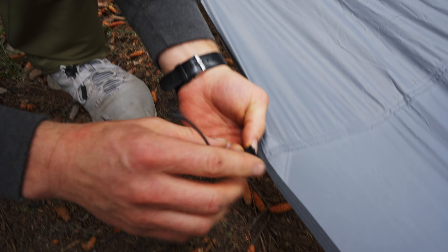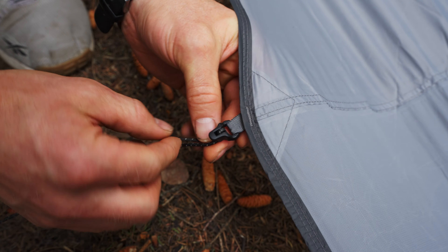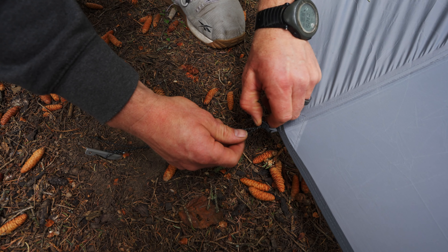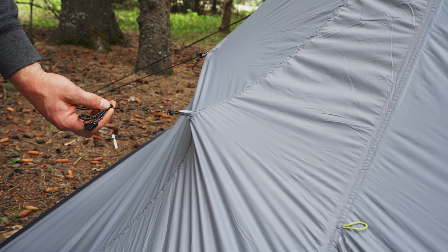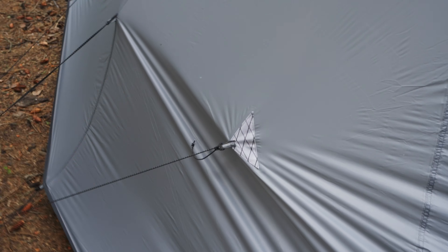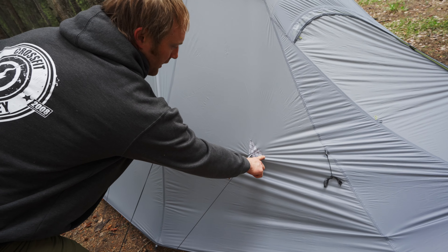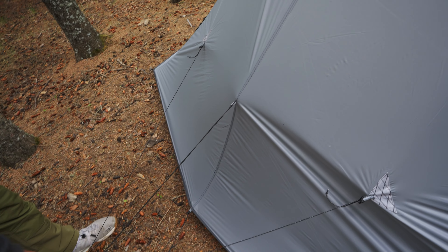These are the line locks. It basically uses friction and this groove to keep it tight. It's got to go through this direction and then you just pull it tight. It's hooked to our stake here. If you want to loosen it, you just pull it up and it loosens. They're super lightweight. Lots of extra guy-outs on this for when you're in extra windy weather — buy extra stakes. We've got three points to one stake, which works pretty good. It's built to pull this direction and not straight out, saving weight with fewer stakes.